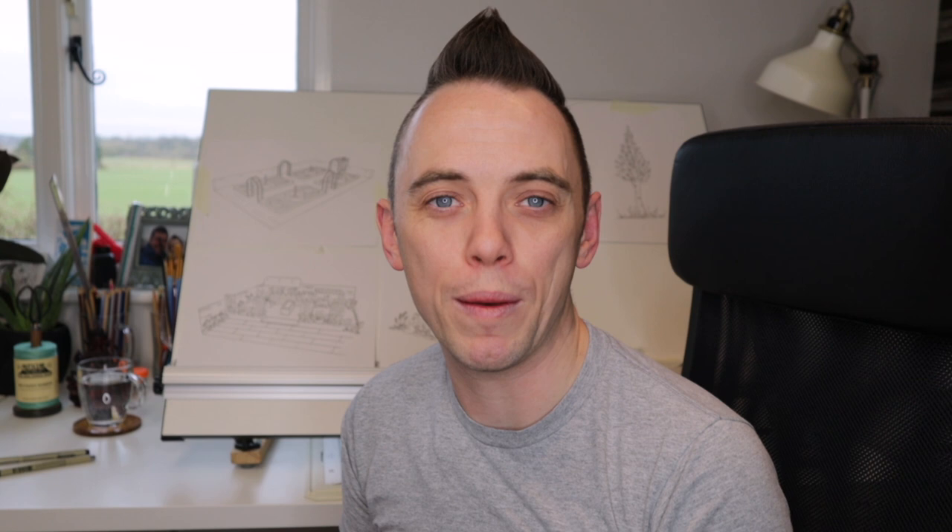Hi and welcome back to Garden Ninja. Today's video is going to give you a sneak peek behind the scenes as I watercolour one of my most recent designs, which is an informal Mediterranean garden. I'm going to take you through the process of how I paint up my designs, just to give you a bit more insight into my design process. So come on, let's get painting!